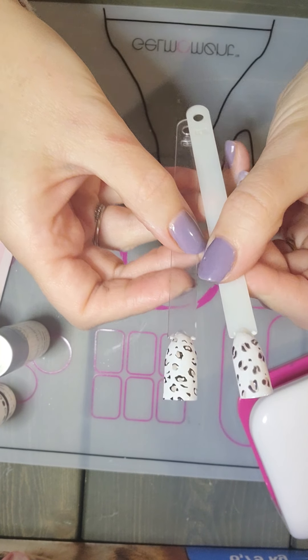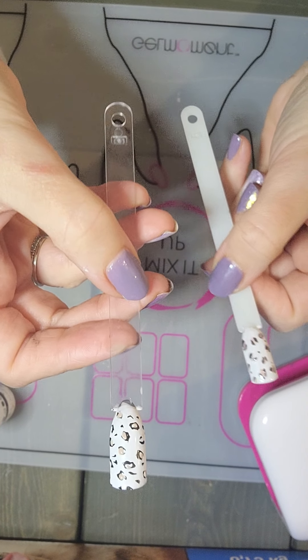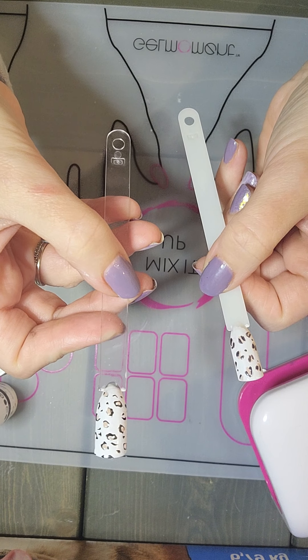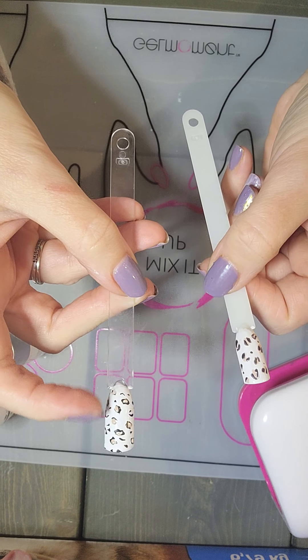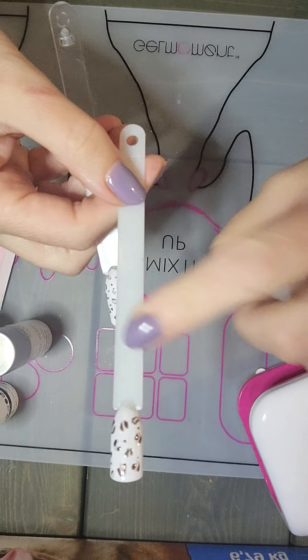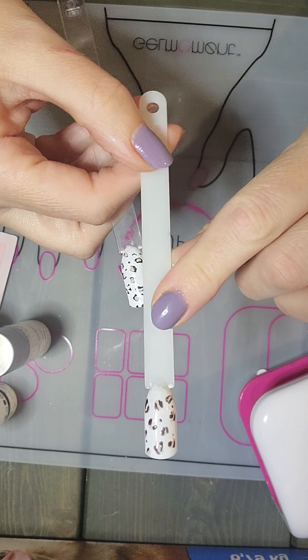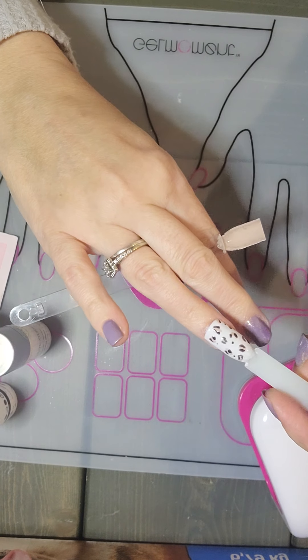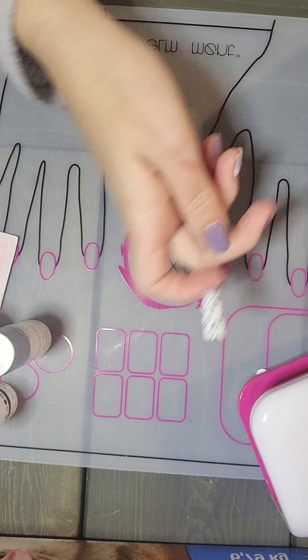This is a comparison. You can see this one is using the stamping kit — it was super simple and easy to do and I just added a little bit of In The Mood on top. And then this is one I created using a dotting tool. On a nail, that would actually look really good.